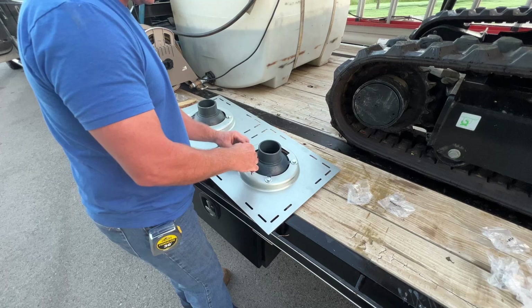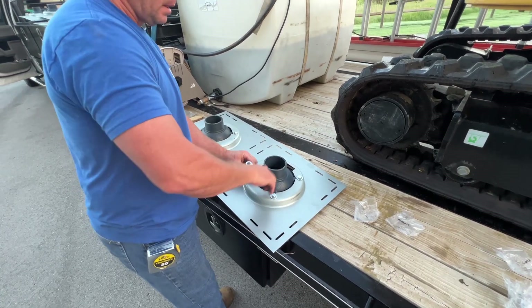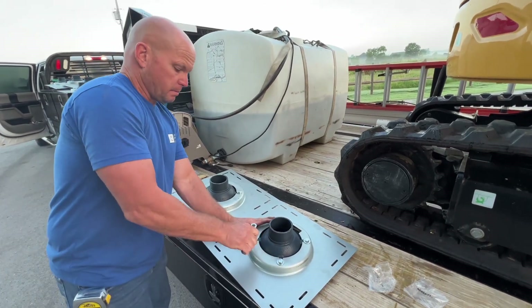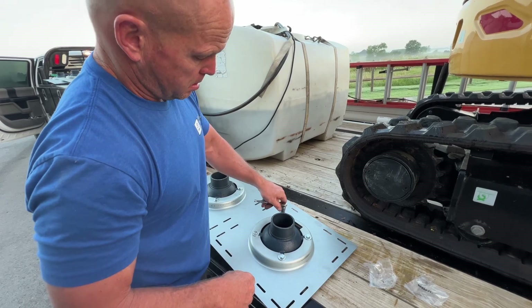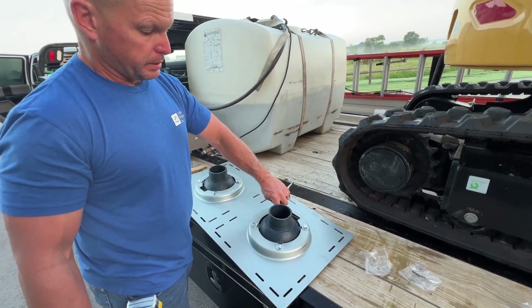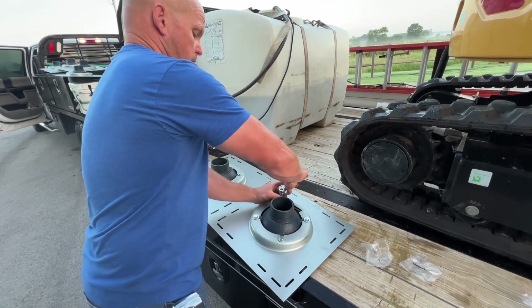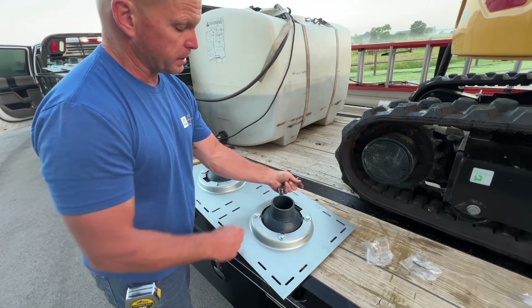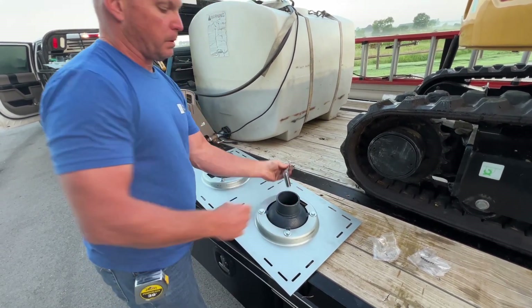This is the first step in connecting the roof drain to your bracket. Again, you can see this is a no-hub as well. Basically this means we're going to use a Fernco to connect the two. They have different sizes and different ways to connect, but we're using no-hubs.